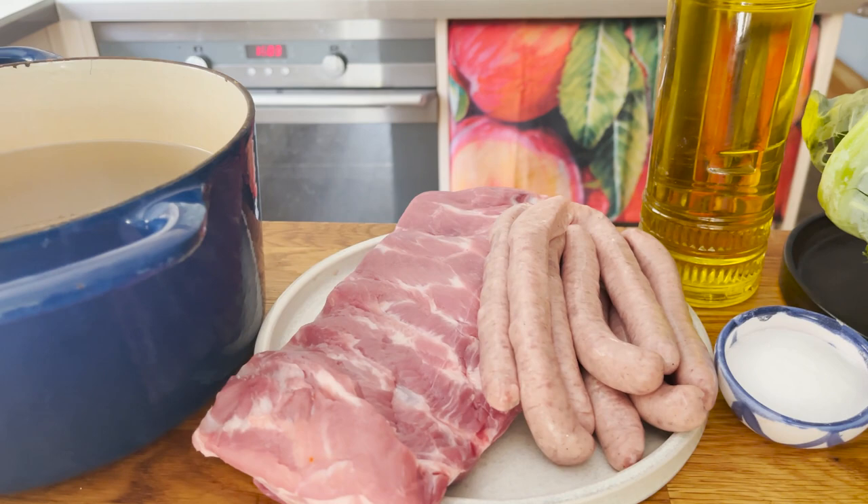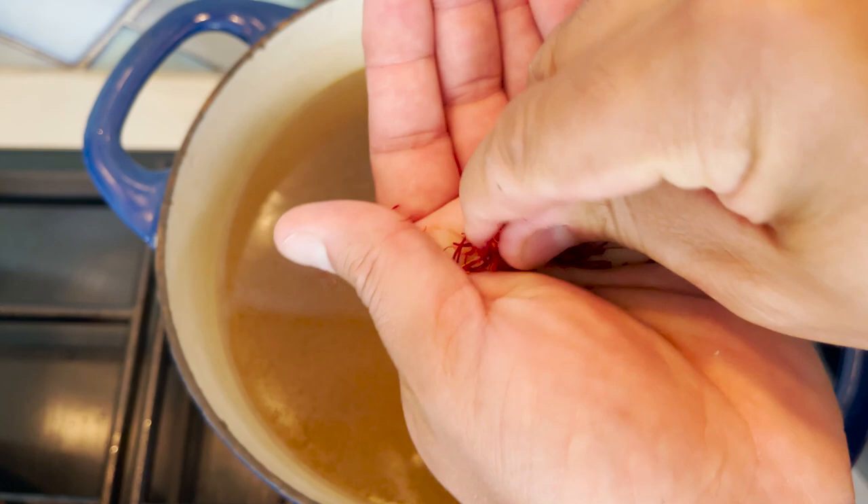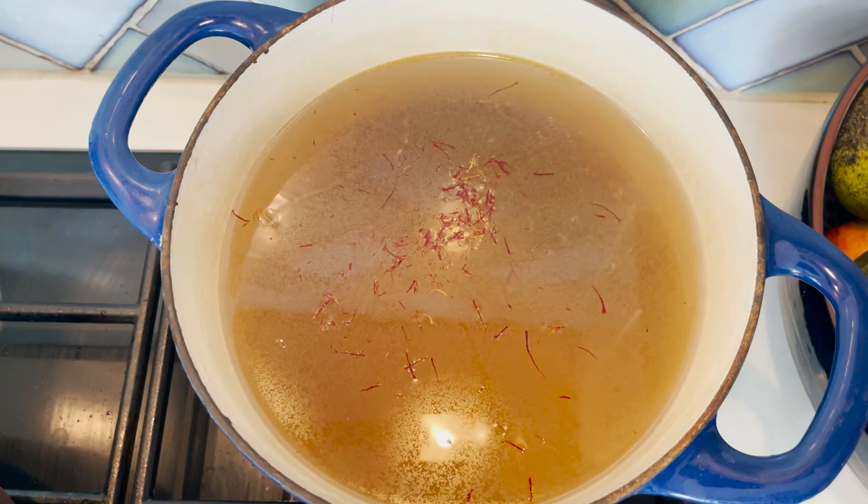To make the most out of our saffron, make sure that it infuses over low heat with your chicken stock for about 25 to 30 minutes while you prepare all the ingredients.